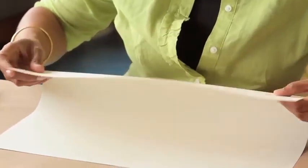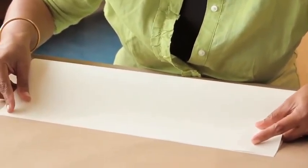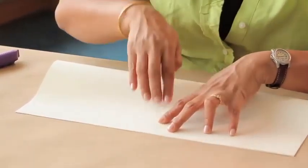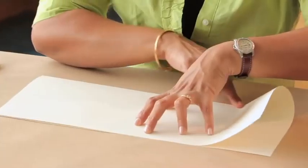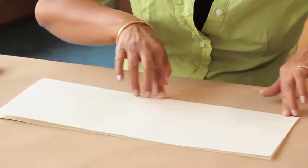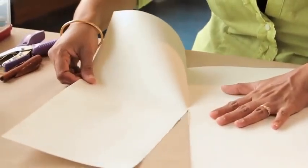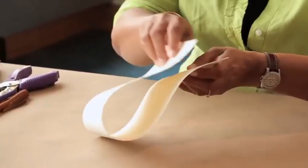We start with our piece of paper and fold it long side to long side. The corners meet the corners and we make a nice sharp crease, then tear the paper in half or you can cut it with scissors. Then we stack the two pieces, line them up, and fold in half.